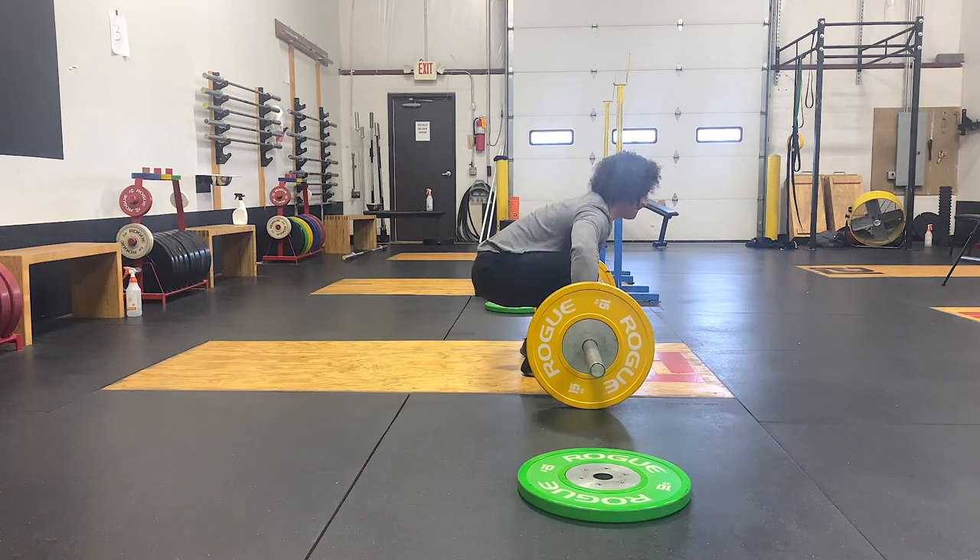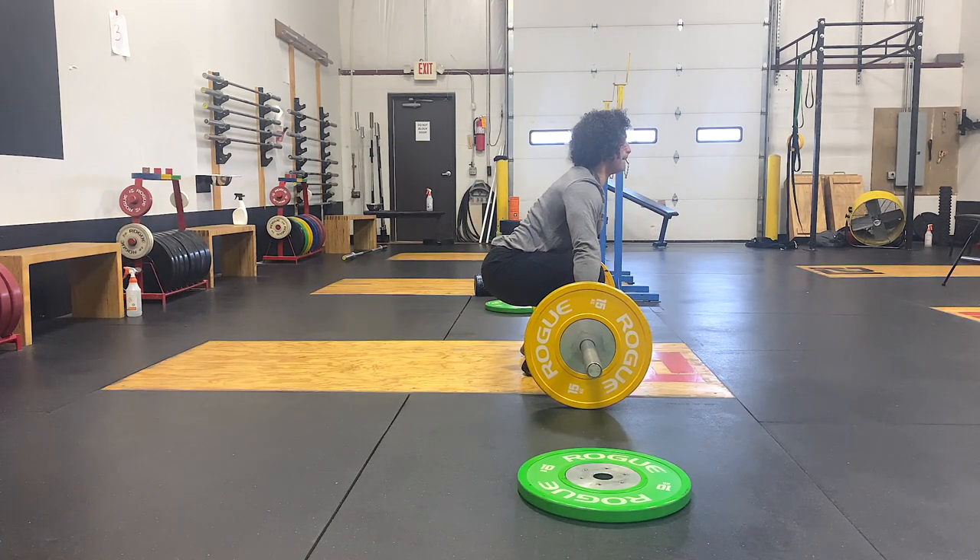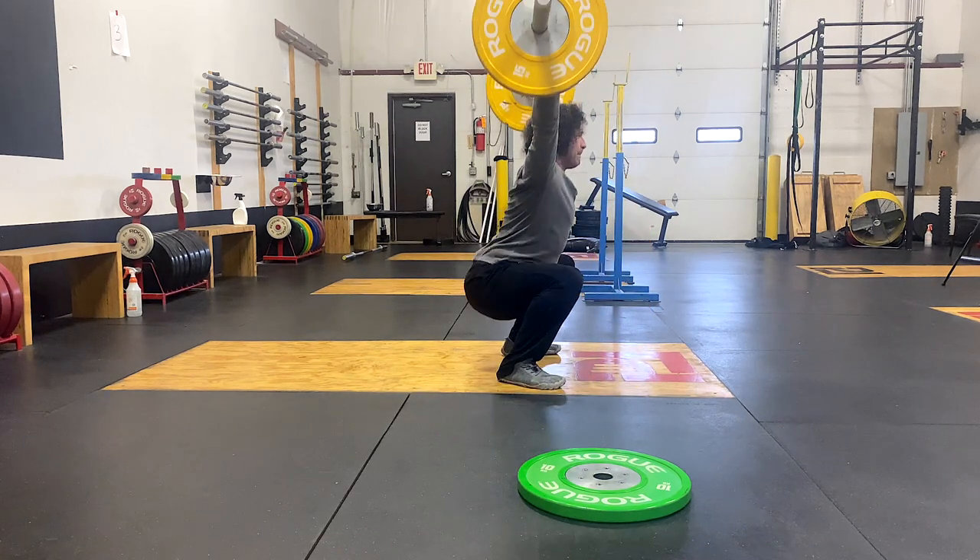I wanted to run through those because if one of those cues or mindsets sounds familiar, this could explain why your hip is bruising.